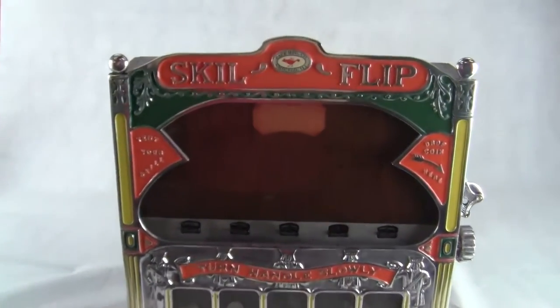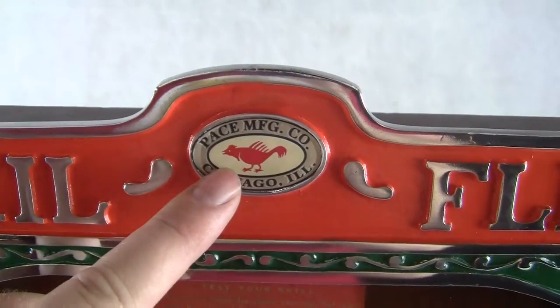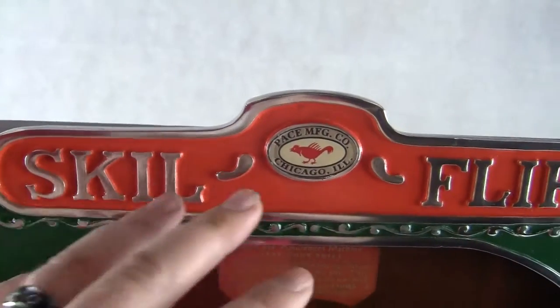Up for auction, up for sale is an original Skill Flip machine made by the Pace Manufacturing Company, Chicago, Illinois. This is a water transfer decal right here that's been placed on there, as the originals had a decal right there or a painting of that.